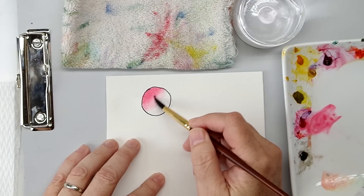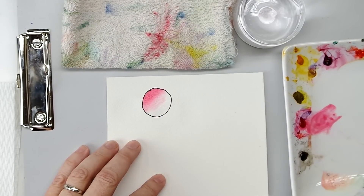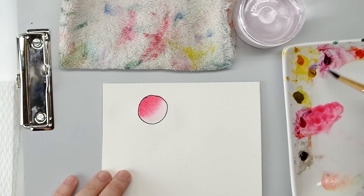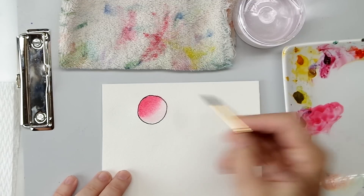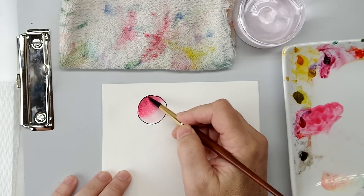The wetness in the circle is basically blending it for me. I'm going to get a darker color — it's also a reddish color, I think that's an alizarin crimson — and I'm still blending wet in wet.